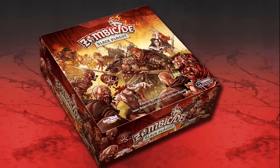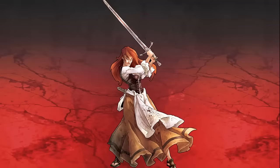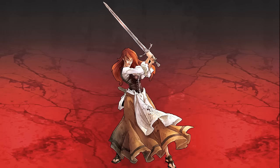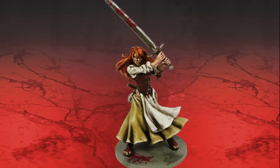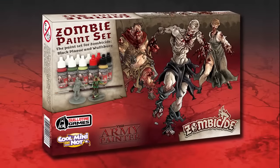Welcome to this Zombicide Black Plague painting tutorial. In this video we'll be painting the hero Nelly the Barmaid from the Black Plague core box set, using the official Warpaint Zombicide Black Plague paint set from the Army Painter.